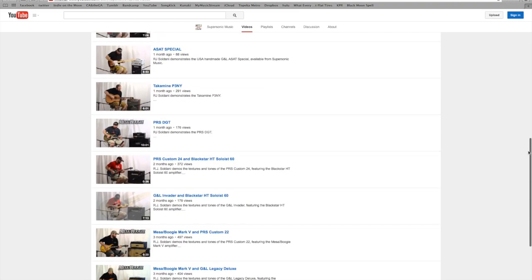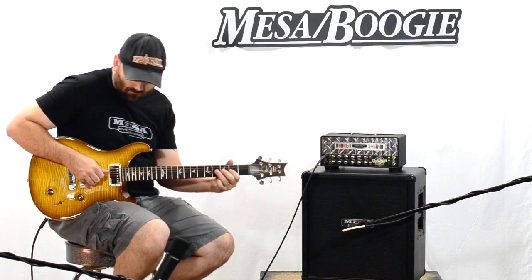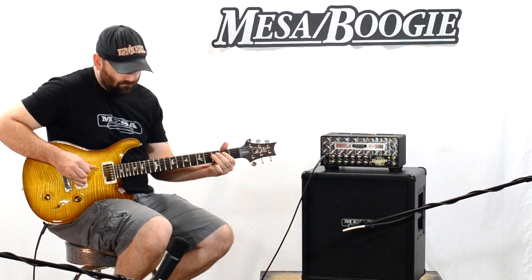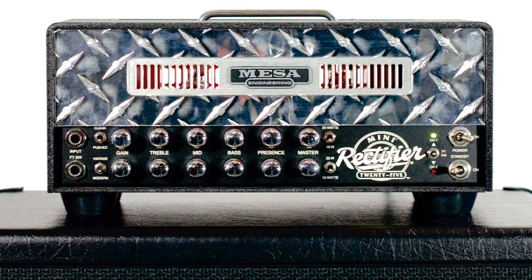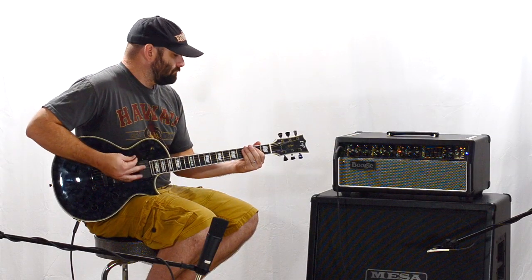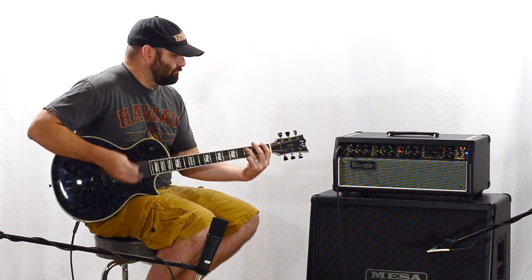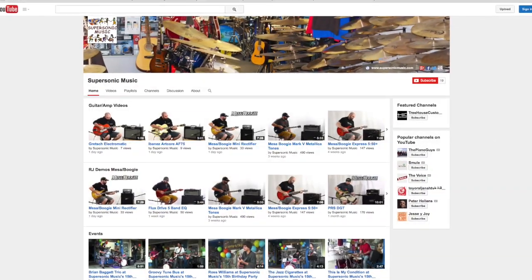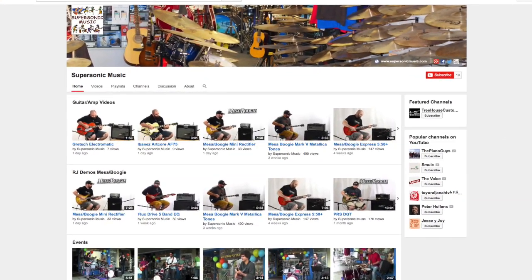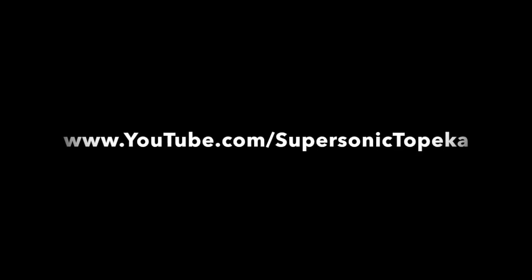Head over to www.youtube.com/SupersonicTopeka to see what we've been up to lately, including our new demo of Mesa Boogie's Mini Rectifier, as well as our review of the Metallica tones available on Mark 5. So hop over to www.youtube.com/SupersonicTopeka and hit subscribe to keep up with what we're doing. See you there.